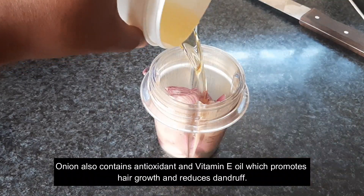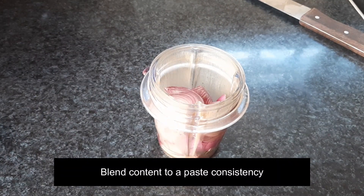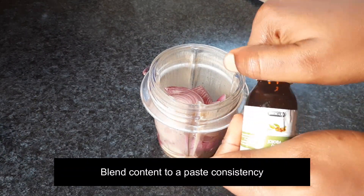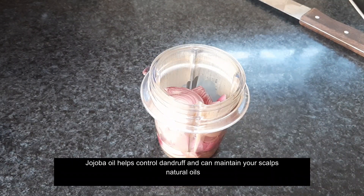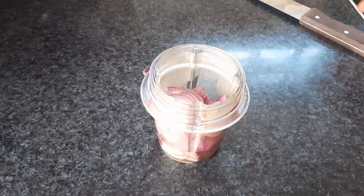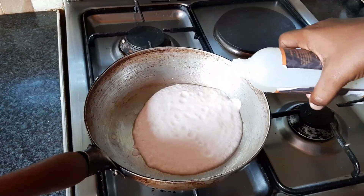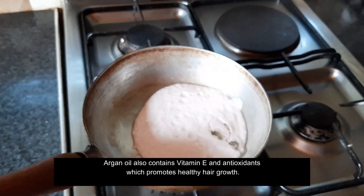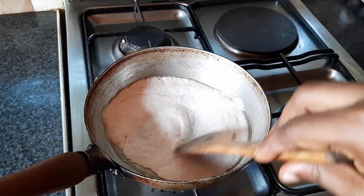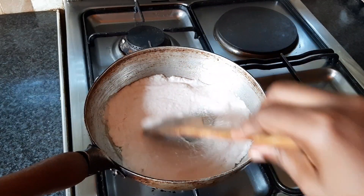I added jojoba oil and I added argan oil. I used olive oil as my base oil because it easily penetrates your scalp and your strands. I added the mixture into the pan and stir-fried it.